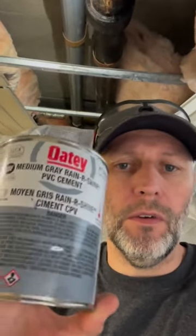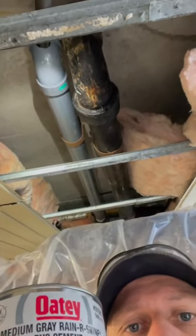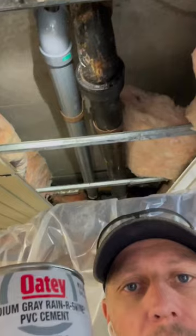If you guys don't know OD medium gray — rain or shine — this stuff is amazing. As you can see over my head, we're doing a stack repair. Cast iron broke, so we have to do an emergency shutdown and change out that section. Even with the water off you get a constant drip, so use this stuff. Works awesome. If you don't know it, check it out — works great.